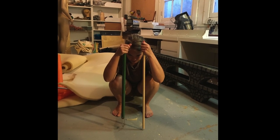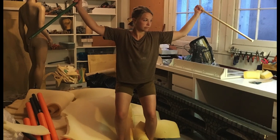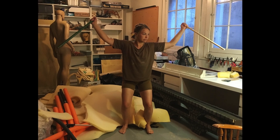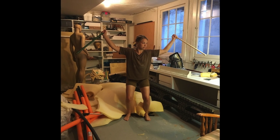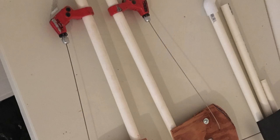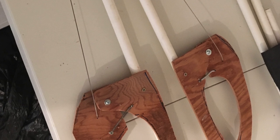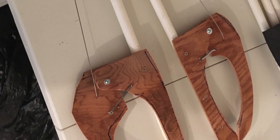I was asked to participate in an art show called the Wear and Tear event, where the five artists involved all had to come up with a wearable piece of art. So I decided to do a costume. This is my daughter Xena, who's an acrobat, and she agreed to be my model for this crab monster.